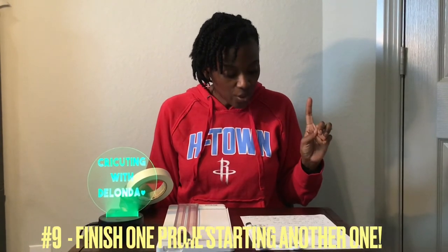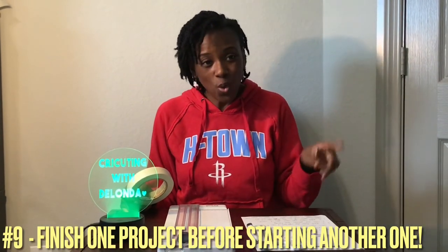The next thing I wish I had known was to finish one project before you start another. It can be so exciting to get a Cricut and think of all the things you can make — a sign, a shirt, a cut for a friend, a mug for yourself. The projects are endless, but your time, space, and money are not. So before you start on another project, finish what you started.